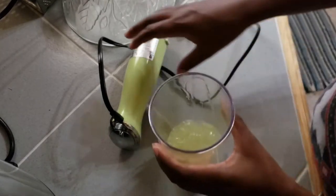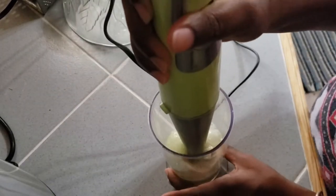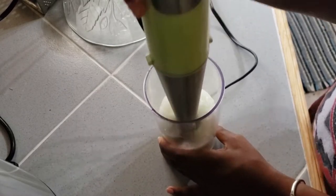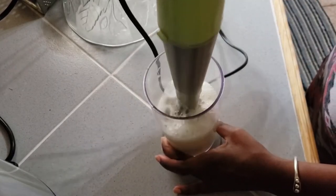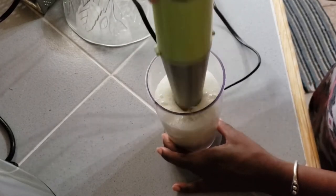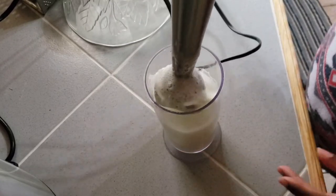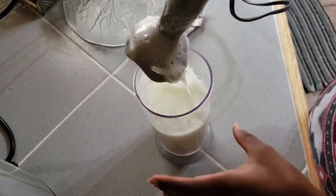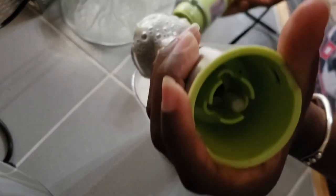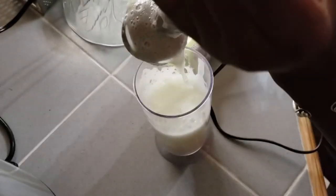So now all I'm going to do is blend this up with my immersion blender. When you're done it's going to look all foamy like this, and that's okay because everything is going to settle again. You could wait until it's settled before you strain it, or you can just go ahead and strain it — it's up to you.